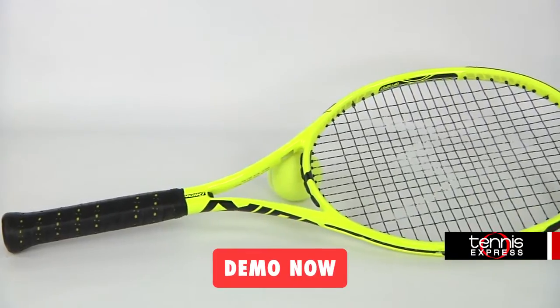Hey tennis fans, welcome to another Tennis Express Racket Review. Today we're reviewing the Völkl Super G10 295 Gram.